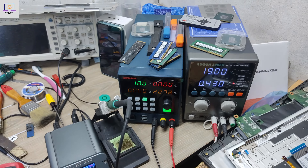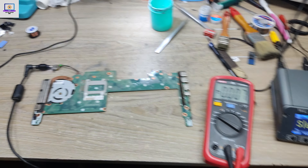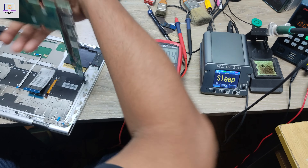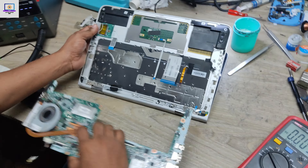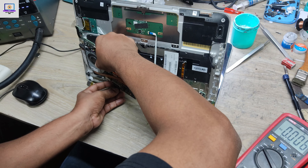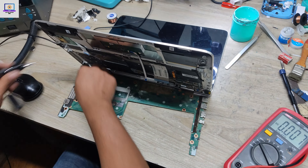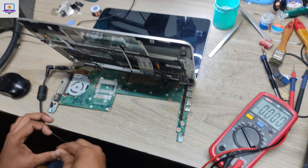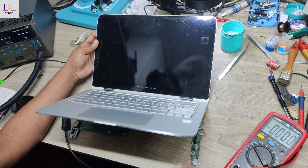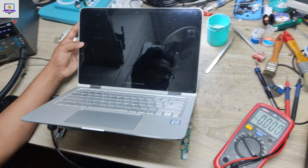If I press the power button — it's turning on! I'm still very happy when I can fix this kind of problem. Let me check if the display is okay or not. I need to wait a few seconds. It's taking normal amperage — it's done.